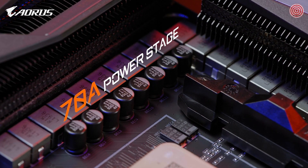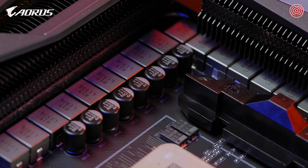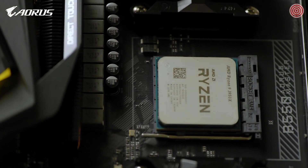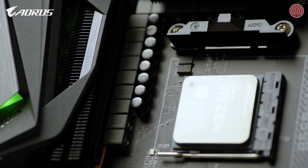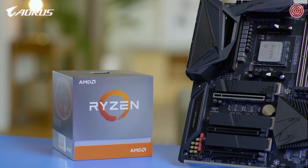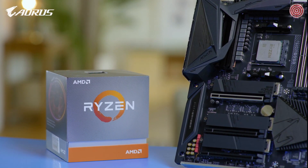This is amazing as it shares the same power design as our AM4 motherboard flagship, the X570 AORUS Xtreme. It means that it could fully support Ryzen 3000 series processors, even the flagship model like the 3950X.